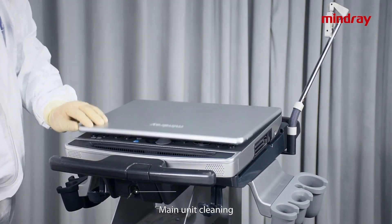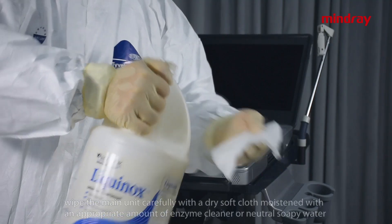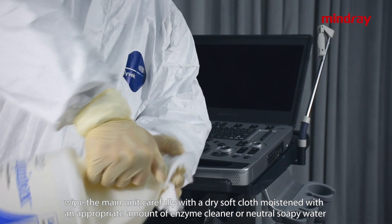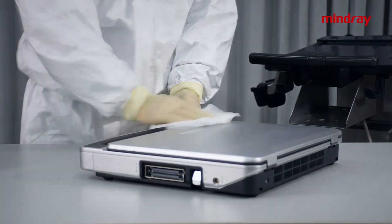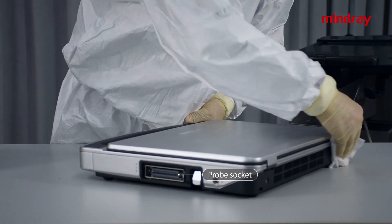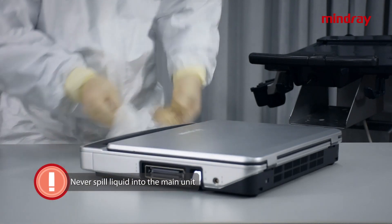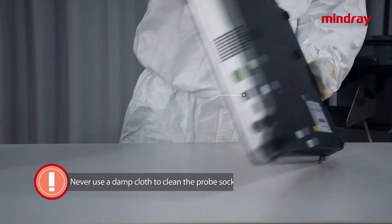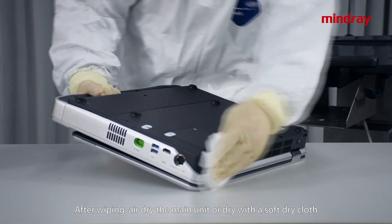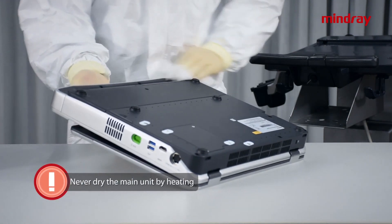Main unit cleaning: remove the M9 main unit from the trolley. Wipe the main unit carefully with a soft dry cloth moistened with an appropriate amount of enzyme cleaner or neutral soapy water to remove dust and stubborn stains. Caution: never spill liquid into the main unit. Never use a damp cloth to clean the probe sockets and I/O interfaces. After wiping, air dry the main unit or dry with a soft dry cloth. Never dry the main unit by heating.